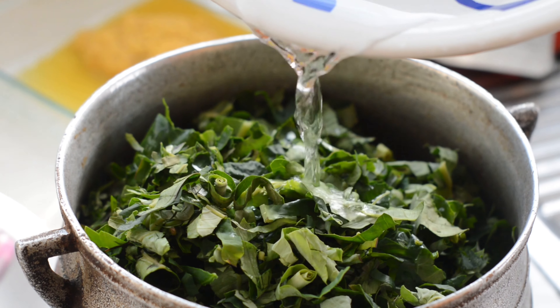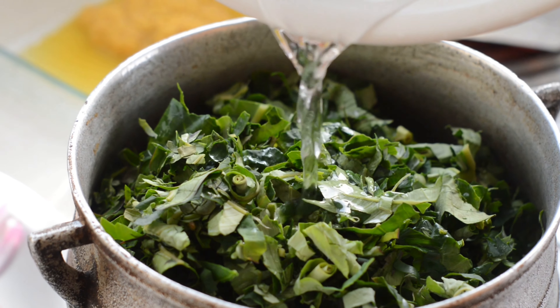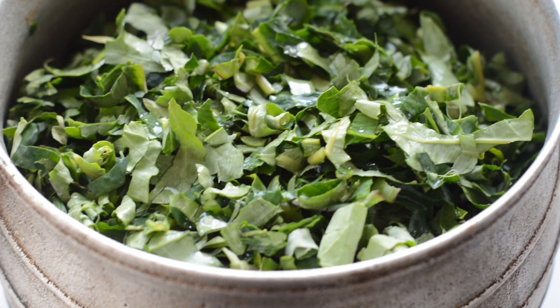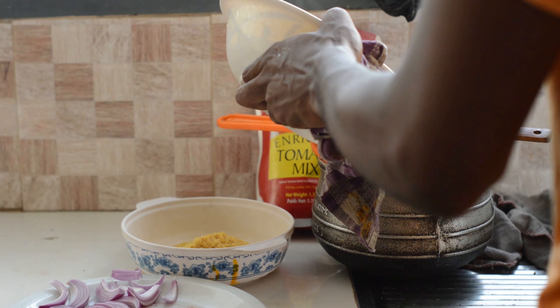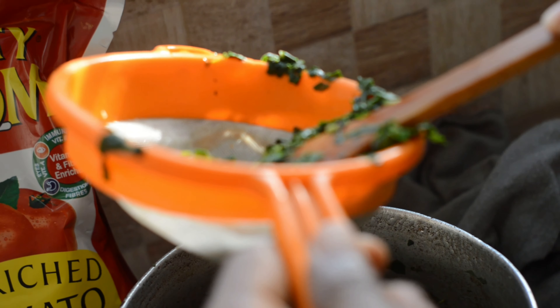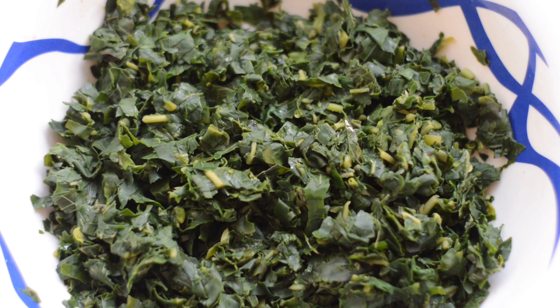Now we are going to boil our taro leaves and I have the greatest techniques to reveal to you guys. Pour your taro leaves in the pot, add 100 ml water, and boil for 5 minutes under medium heat. We boiled it for 5 minutes because we do not want to lose the special taste of these taro leaves due to overcooking. The little water together with the steam enables it to soften, preserving its great taste.